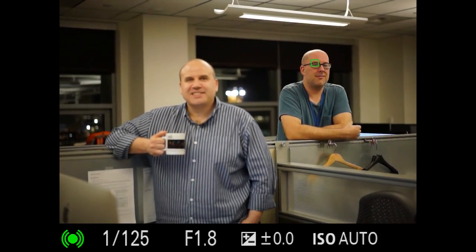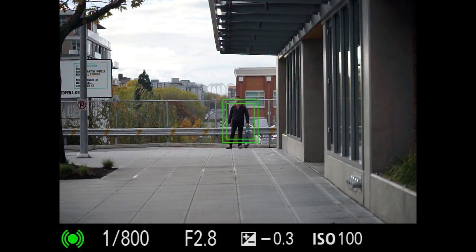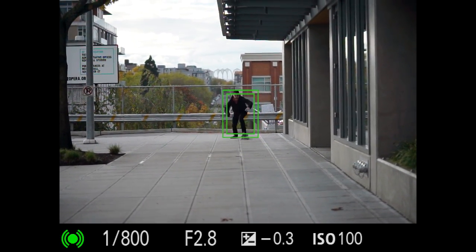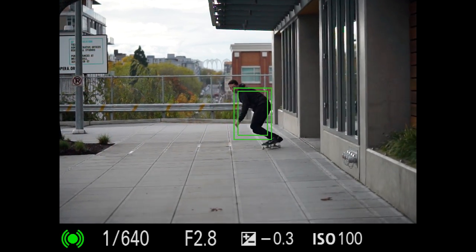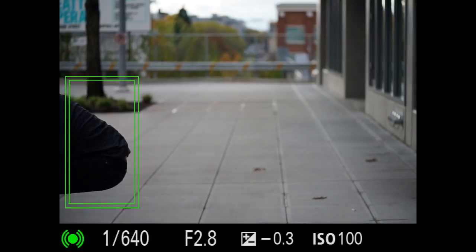The great thing about having lock-on AF as your underlying focus mode is that if you do have a subject of interest that isn't an easily recognizable face, you can just place that subject under your AF point and half-press the shutter button to activate tracking of any subject, such as Dan on a skateboard here.